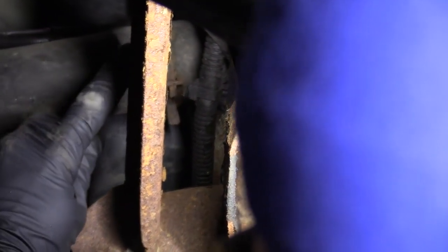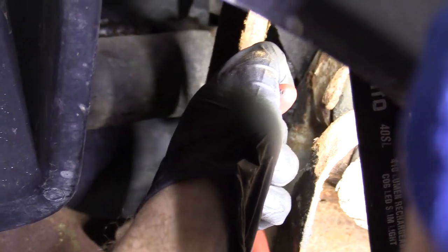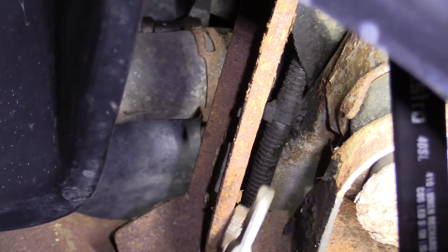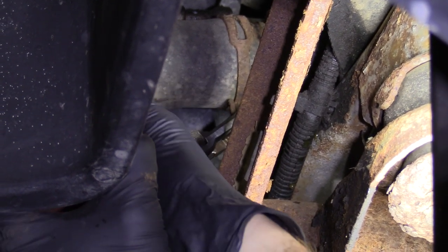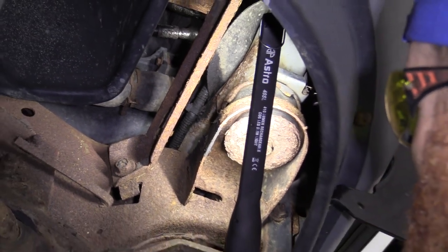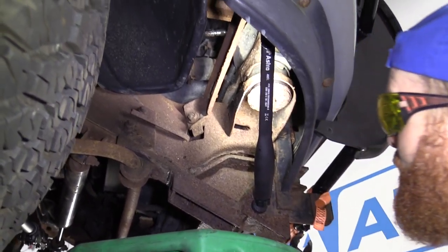Now we're going to remove the clamp that holds the lower hose to the radiator. It's just a squeeze clamp — you can use something as simple as pliers. They also sell hose clamp pliers that are special for this, but regular pliers work just as good. Slide this down — it's down nice and far now. I can move the radiator hose around on the radiator. Make sure you're wearing safety glasses, your mouth's closed, hand protection, and of course you have a collection receptacle.